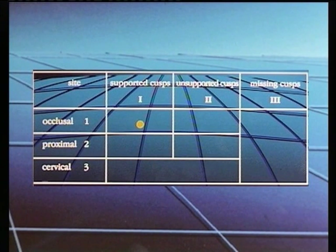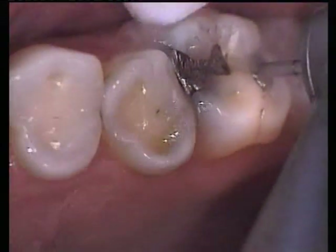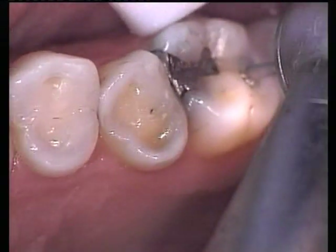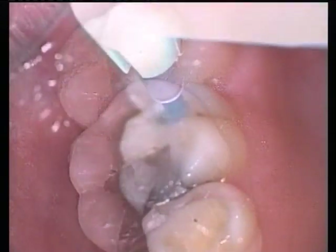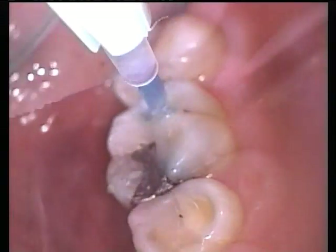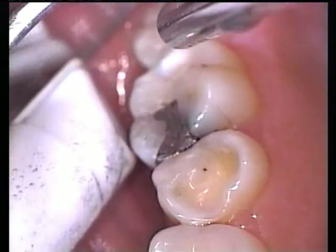The first clinical demonstration is the restoration of an occlusal lesion where the surrounding cusps do not require added support. An initial cavity preparation is carried out with high and slow speed rotary instrumentation. Cavity preparation is completed through etching for 10 seconds with 37% phosphoric acid, washing with water and lightly drying with oil-free air.